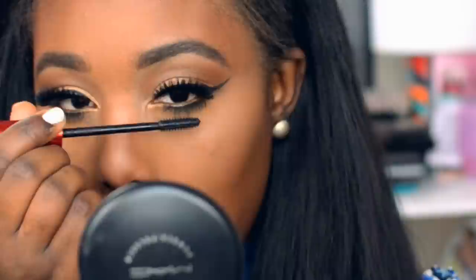Next I'm going to move on to mascara. I'm using the Falsies Push-Up Drama from Maybelline.